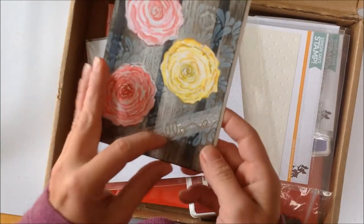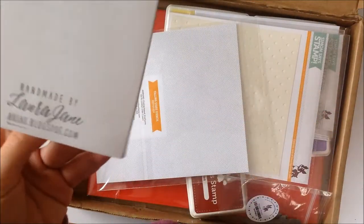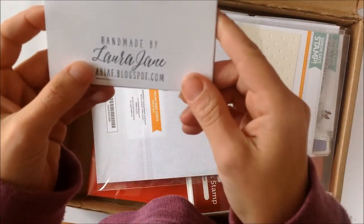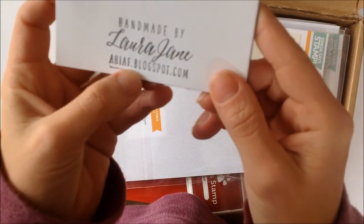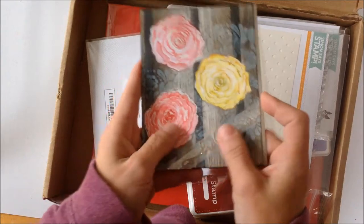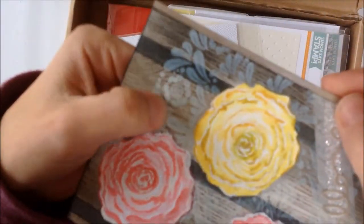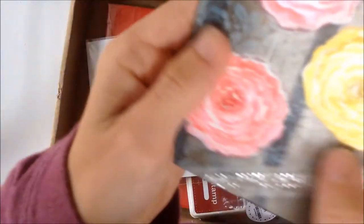So first, it's a lovely card. You can send the card you make to Simon Says Stamp and then they use them and send them to other people. So this one was made by Laura Jane at ahiaf dot box.com. It's a very lovely card. And there's a little message inside saying thank you for joining the affiliate program. There's some stenciling in the background which is dimensional, but not super high - I suspect it's their medium. It's very pretty.